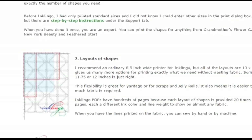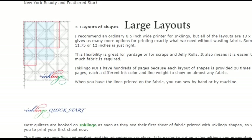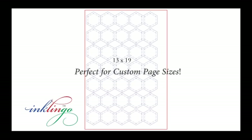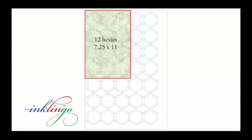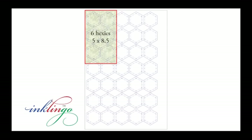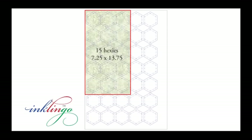The third key concept is the large layouts of shapes. I draw the shapes on 13 by 19 inch pages, not 8.5 by 11, but don't be confused. I never use my large format printer for Inklingo. We normally don't need to print wider than 8.5 inches, so we use an ordinary printer for Inklingo. However, the large pages give us many more options for printing exactly what we need without wasting fabric. Sometimes a page a little longer than 11 inches is just right.